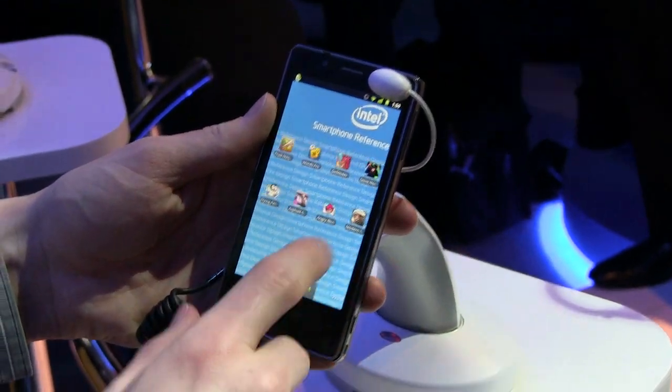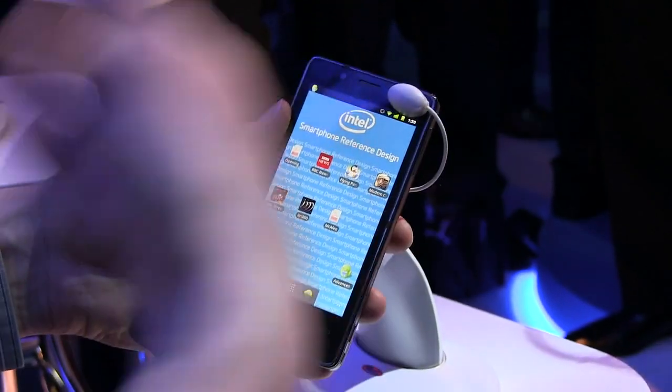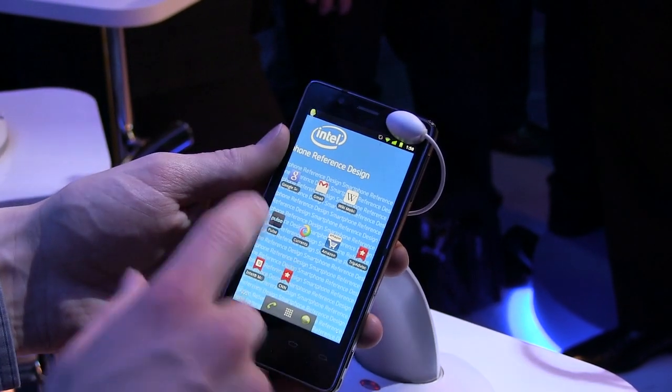Let's go ahead and give you guys a little demo. This is running a 1.6 gigahertz single-core processor — it's an Intel Atom. This is typically what you would find in netbooks and whatnot, but it has been ported over to the phone.